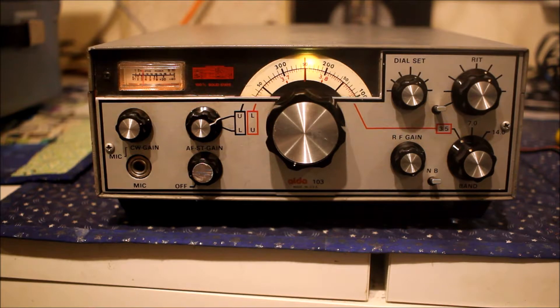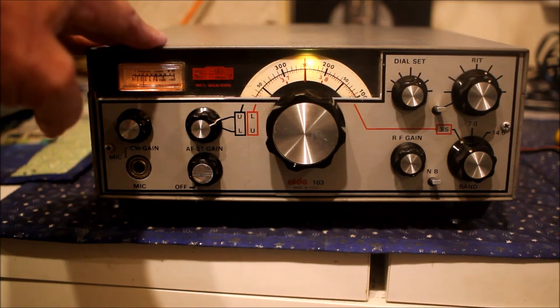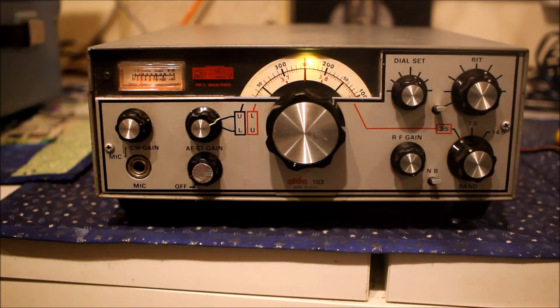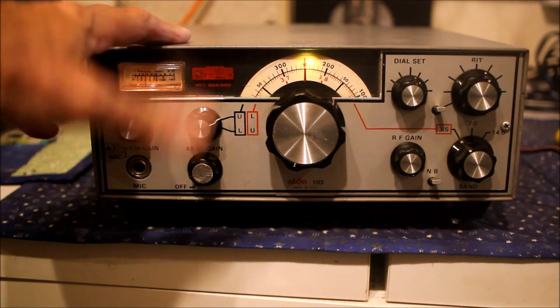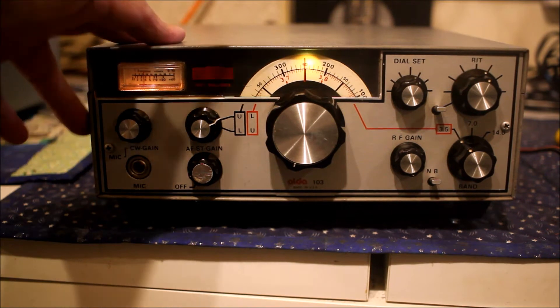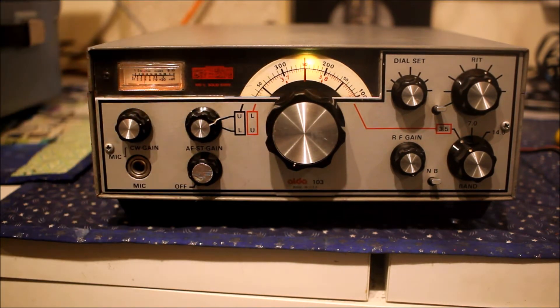Well hello everybody, Steve G3ZPS here. Today we've got quite an unusual transceiver here in the workshop. It's an ALDA — that's A-L-D-A, sounds a bit like ALDI — but it's the ALDA-103, made in the US in the late 70s, all solid-state three-band HF transceiver.